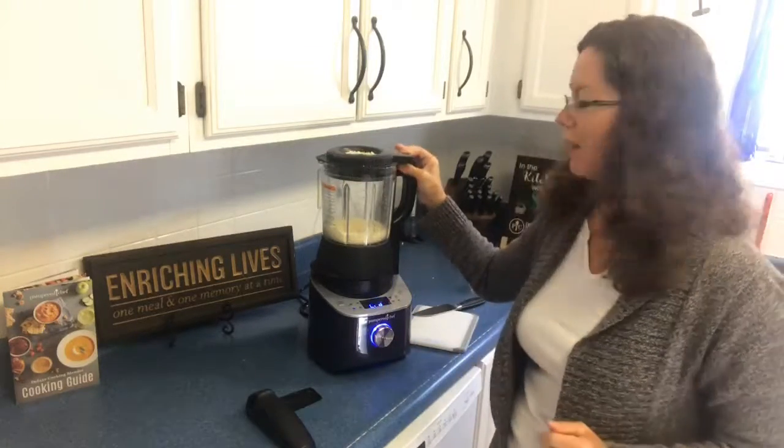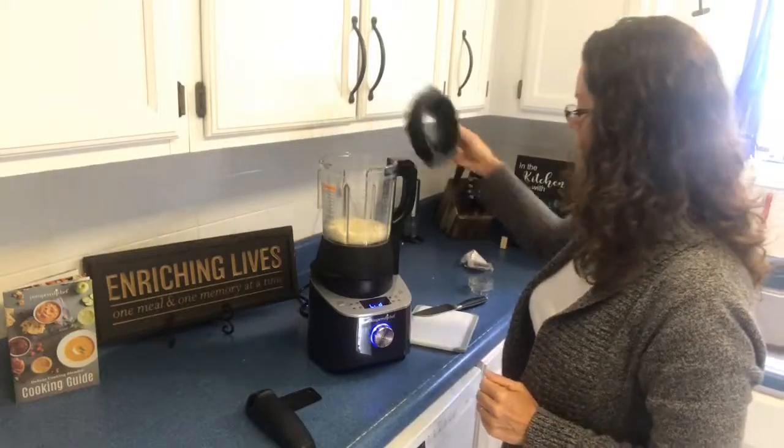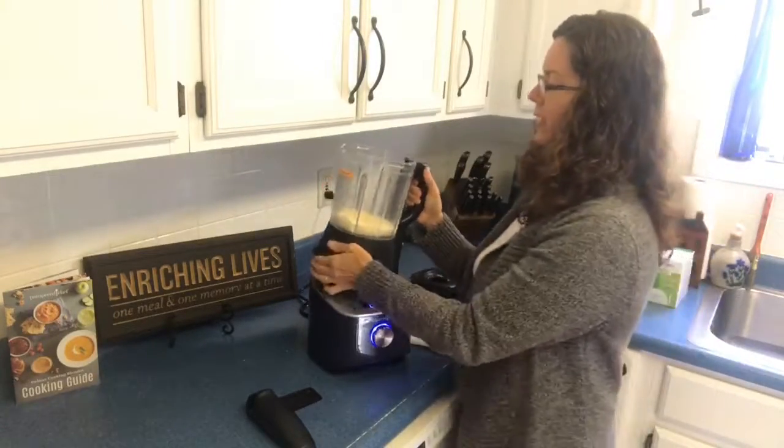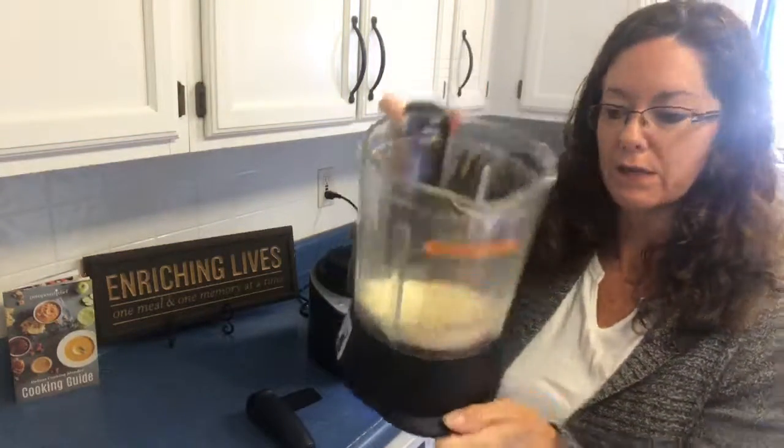Ta-da! I just did a whole block — or about three-quarters of a block — of fresh parm. I'll just put this in my fridge in a container and then I'll have nice yummy fresh parm for the meals I'm making this week.